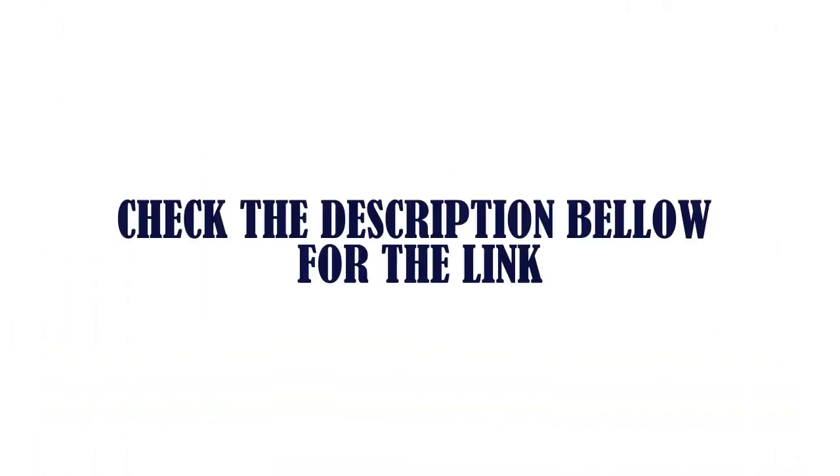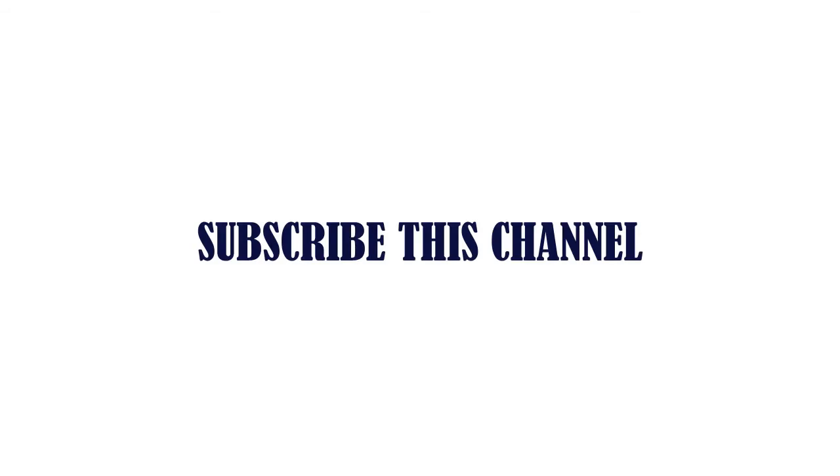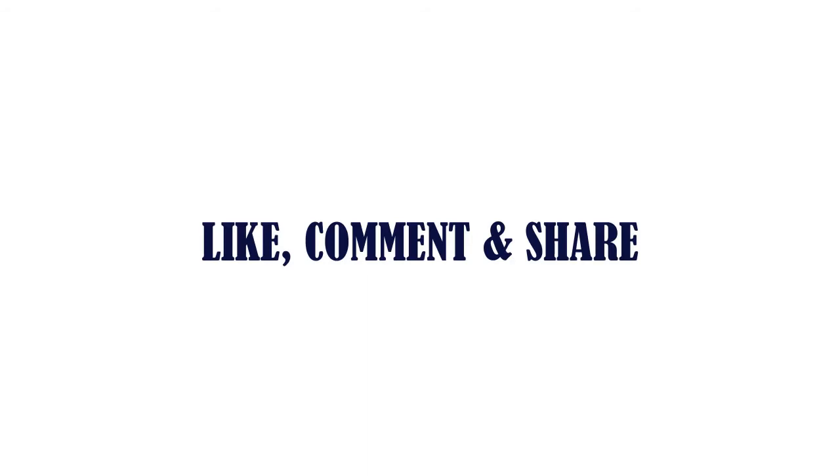Check the description below for the links. Thanks for watching. Subscribe to this channel, and like, comment, and share.